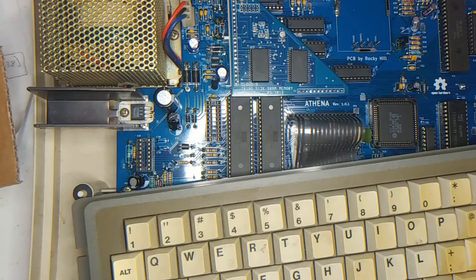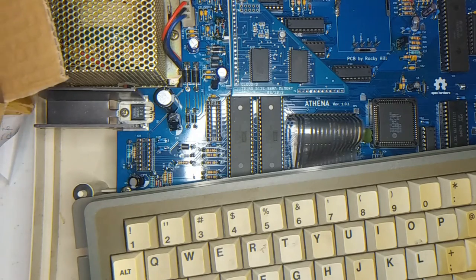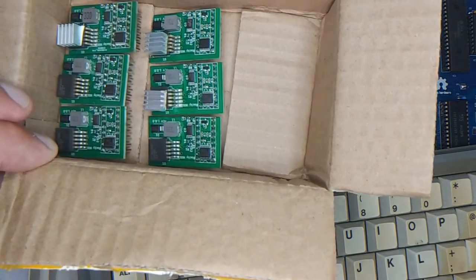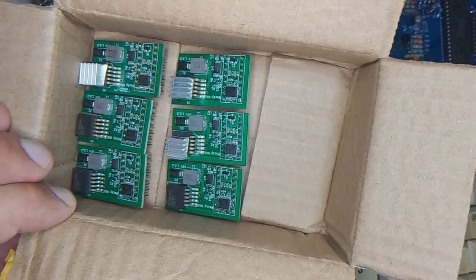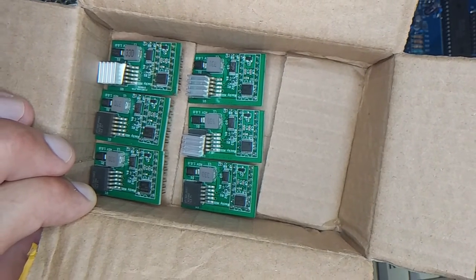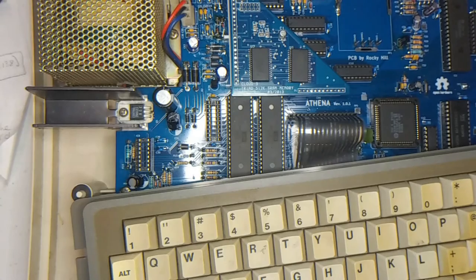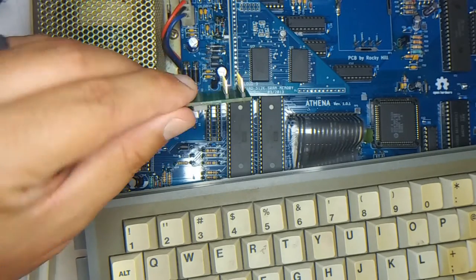Today I've assembled — between yesterday and today — a batch of pepper boards that were ordered. I'll be testing one of them here. I thought it would be cool to test one and put a video up. Here you can see the six that I have assembled — actually seven — and this will be the one I'm testing.